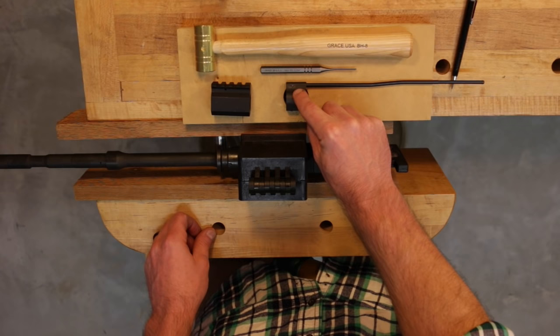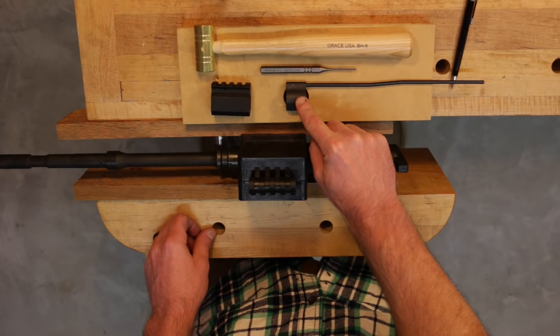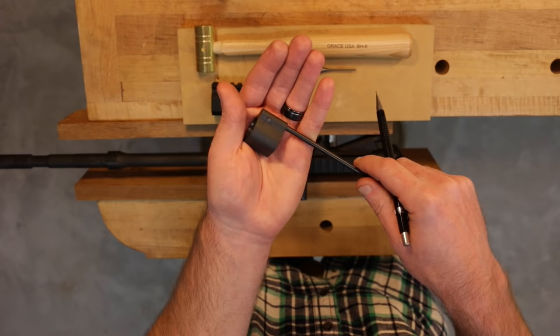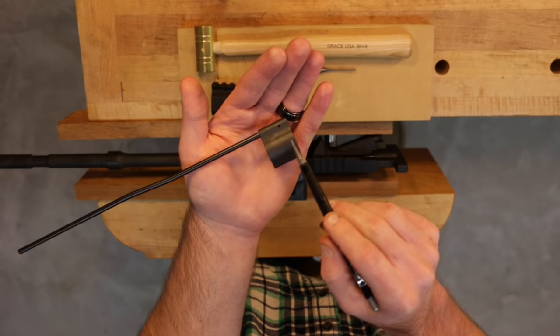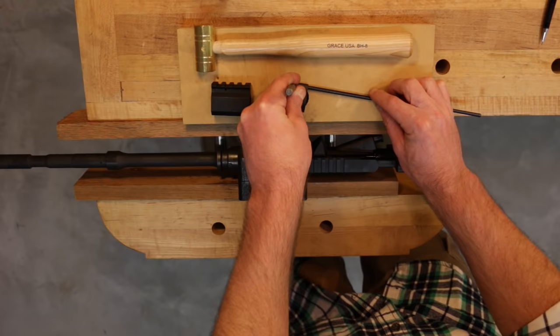I went ahead and drove the pin initially to get it started off camera, as it's very difficult. I'd suggest you make witness marks on both the gas tube and the gas block to ensure proper alignment as you drive the pin through. I located the gas tube correctly to align with the hole in the gas block and made witness marks on this side for alignment reference.